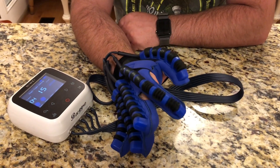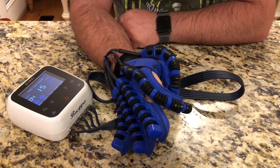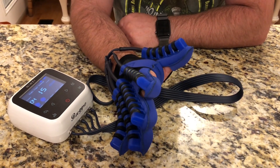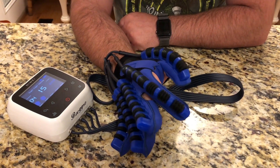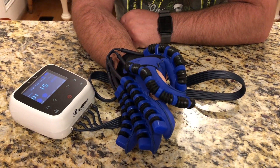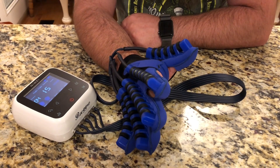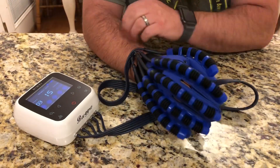I went ahead and turned on my thumb and my index finger, and you can see it is now doing both fingers. So you can do one finger or multiple fingers — this is a really nice mode that lets you adjust exactly what you want to work on.